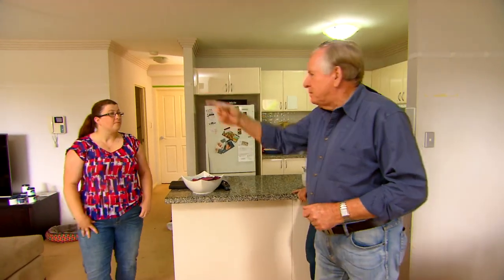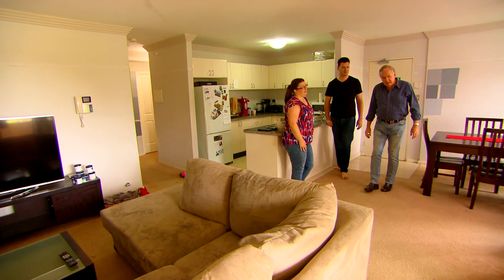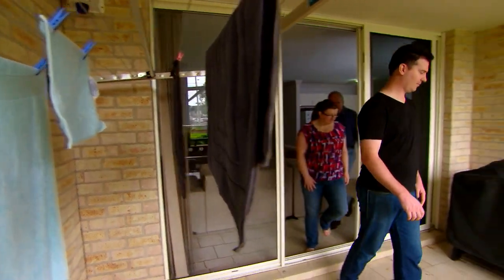How long have you guys been here? About six months. Yeah, a bit of renovation happening — you can see the paint swatches on the wall. Well, we're here to see the deck, the veranda. Hopefully you can help us with that. I can certainly try. Whoa, it's a big area, isn't it?